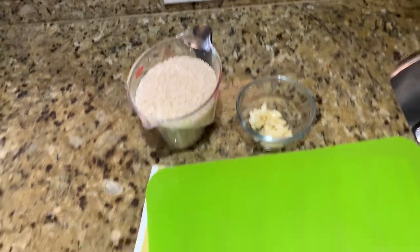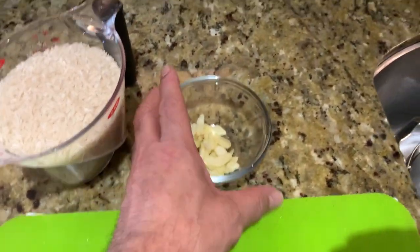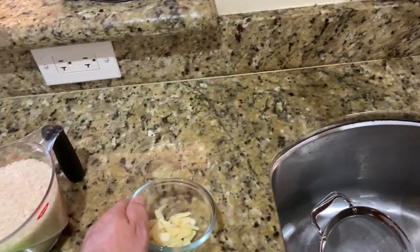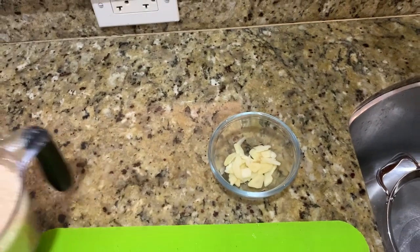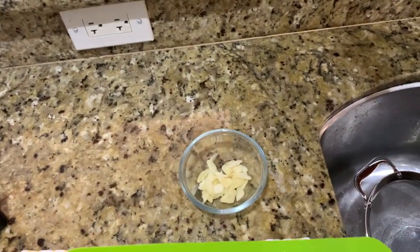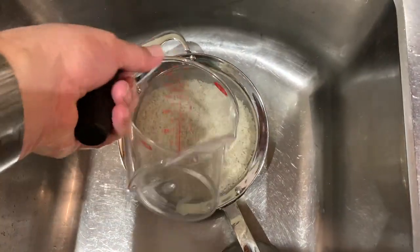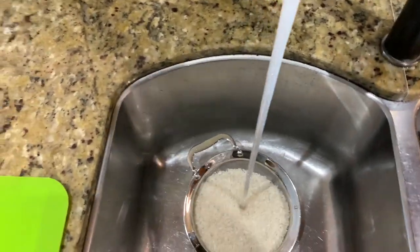Here in the sink is the sieve with the rice and some relatively thinly sliced garlic. This is about three or four cloves of garlic for two cups of rice. Yes, that's a lot of garlic, but this is how we make this rice in Peru — and more importantly, this is how my mom likes her rice. The garlic goes over by the pot. The rice goes in the sieve.